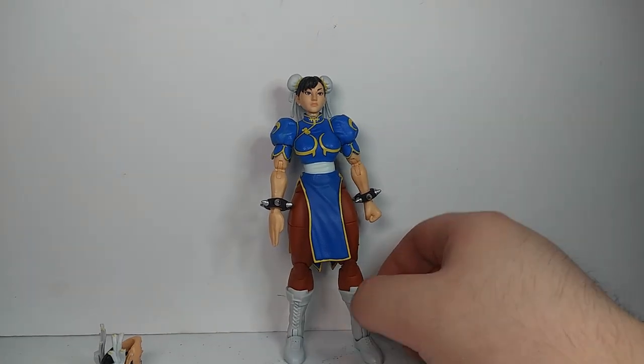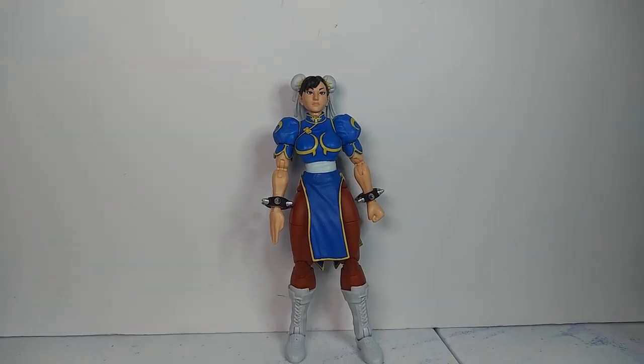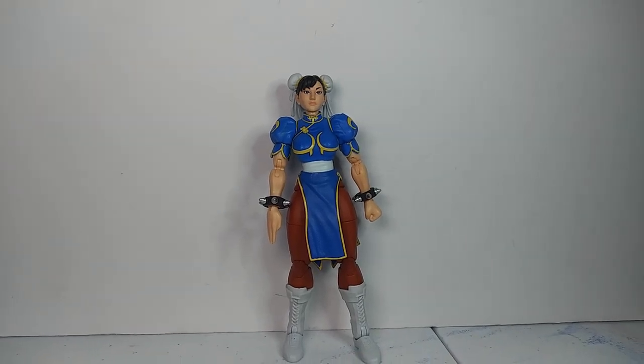Anyway guys, I'm pretty happy with this figure. There are a few complaints, but I'm definitely looking forward to the other figures coming out — especially Ken, Bison, and Akuma. I think those figures are going to be really sick when they come out. Yeah, that's all I got to say about this figure. Let me know in the comments below what you think, and I'll see you in the next one.